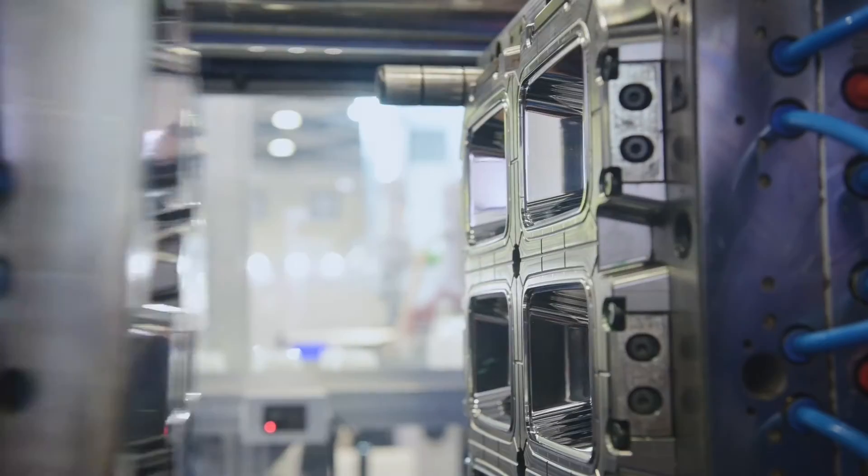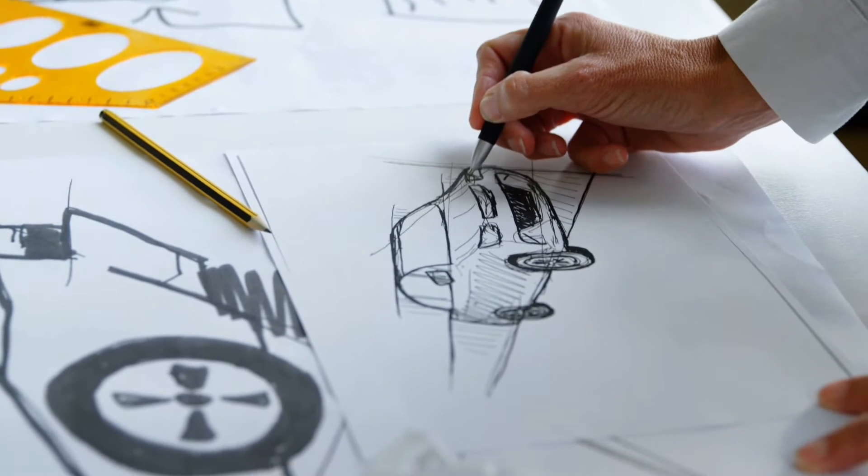Hello everyone, this is Vincent from Wicked Rapid Manufacturing. Today I would like to show you the making of the columns. The columns are produced in mass production using hot churling, which will cost at least 6 months.